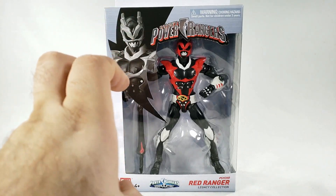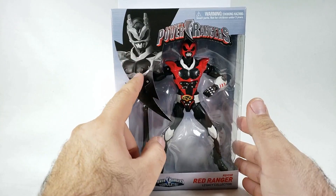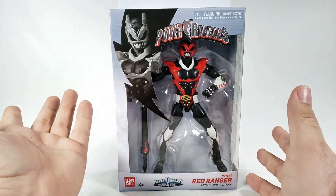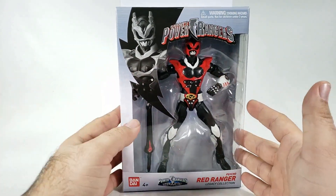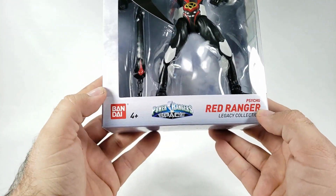You've got the newer Power Rangers packaging, which I love how they changed that for the final two waves. You've got the plastic prison — you can see Psycho in any color right there. They basically made one mold, except for the bottom. It reads 'Psycho Red Ranger, Power Rangers in Space, Bandai.'